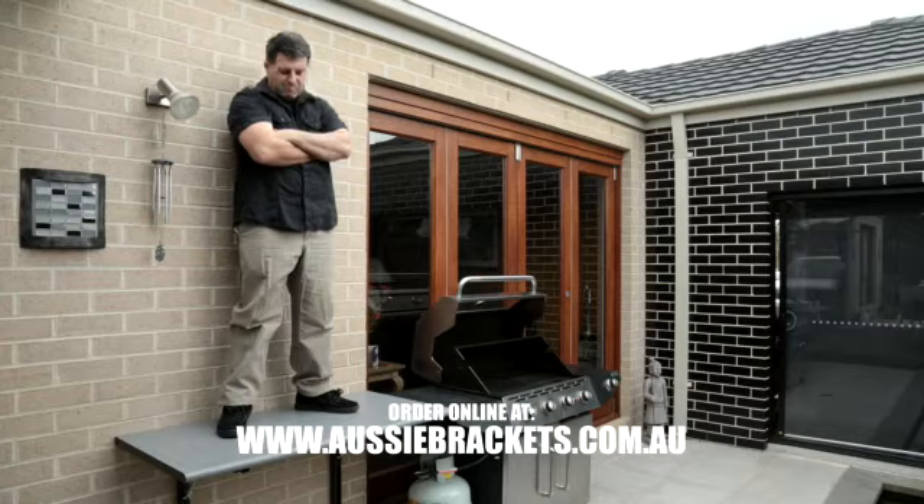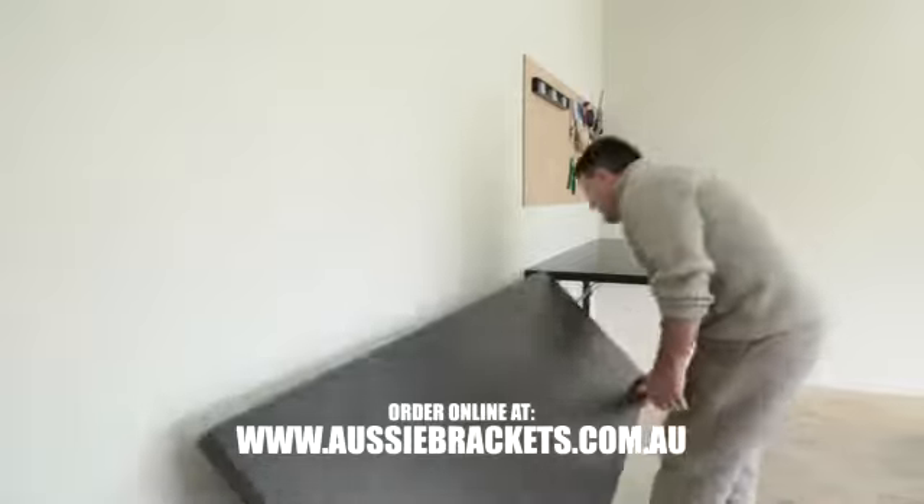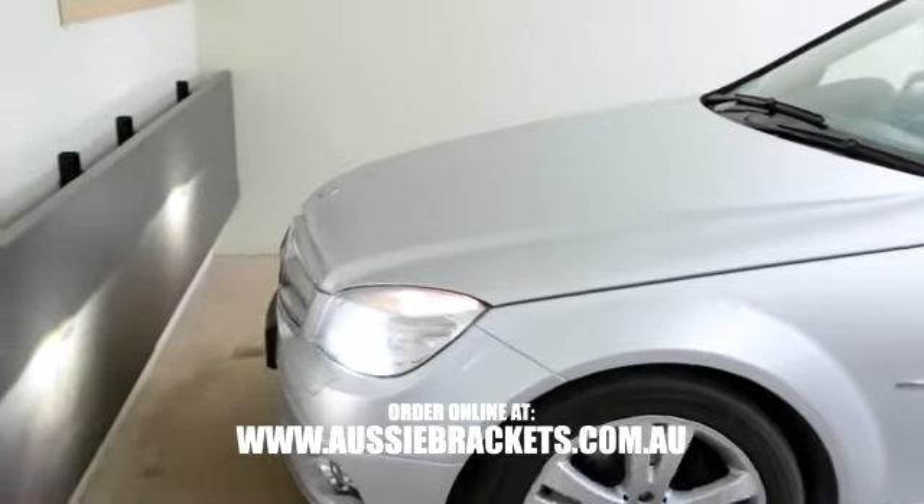And once locked in, it's not going anywhere. It's built Aussie Tough. Each bracket can support over 300 kilograms. Plus, it can be folded away with ease.